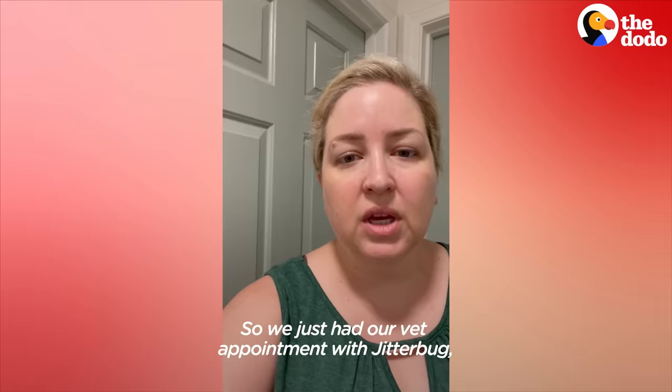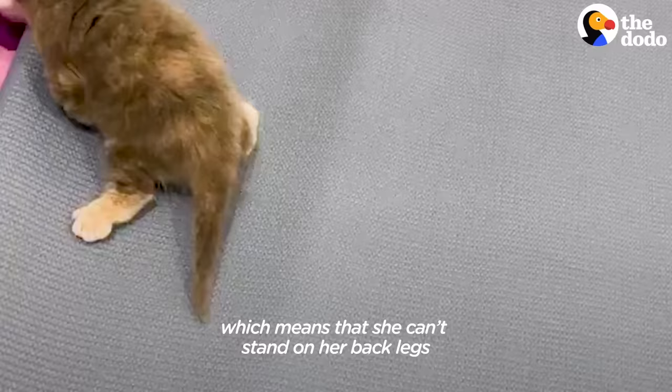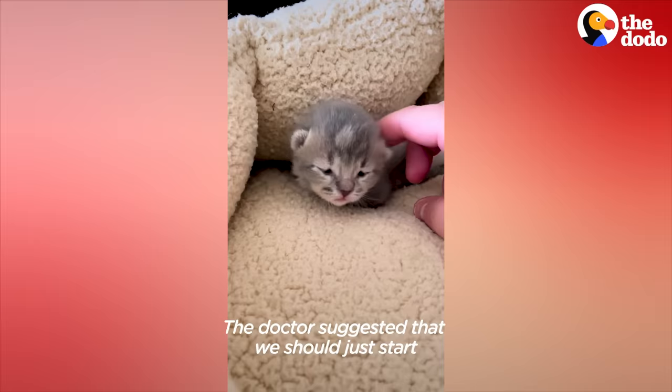We just had our vet appointment with Jitterbug. She has swimmer syndrome, which means that she can't stand on her back legs and moves by scooting across the floor. The doctor suggested that we should start putting her legs in formation and showed me the proper position they should be in.